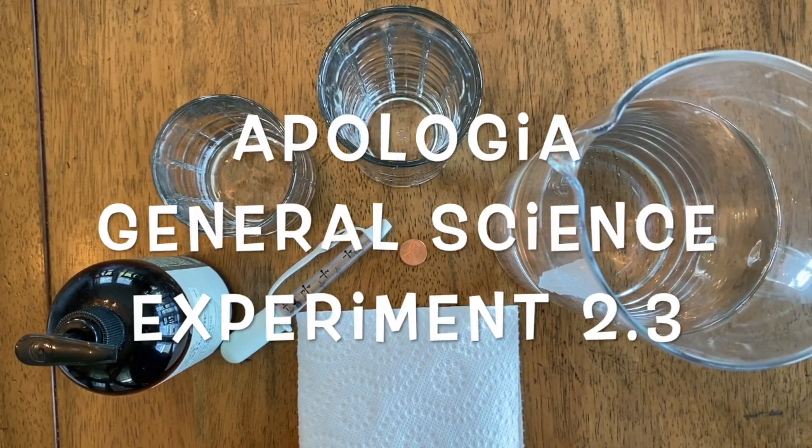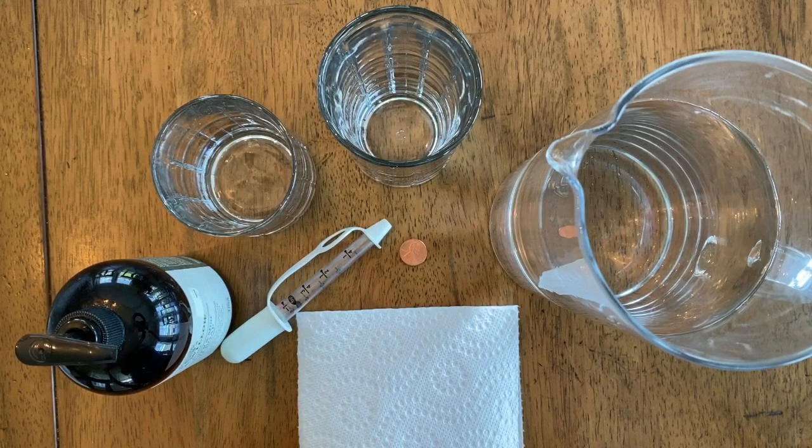Hi everyone, this is Teresa with Homeschool Primer and today we are using Apologia General Science to complete experiment 2.3 on the surface tension of water.